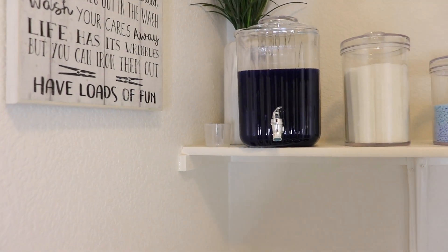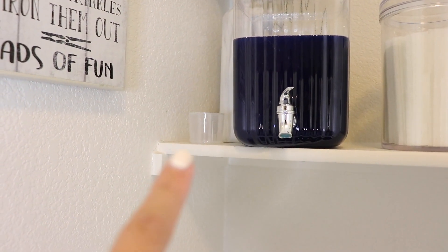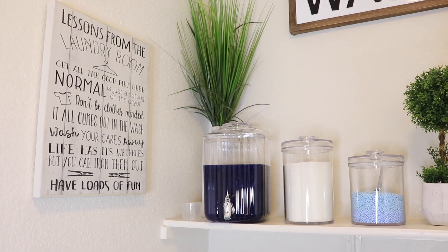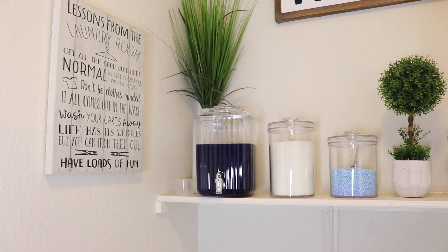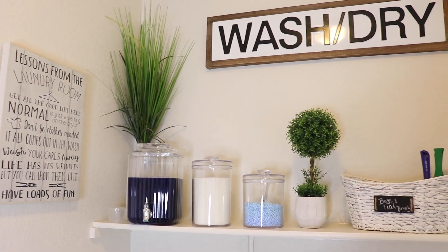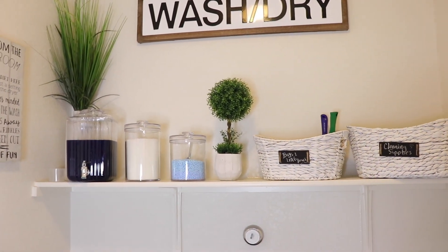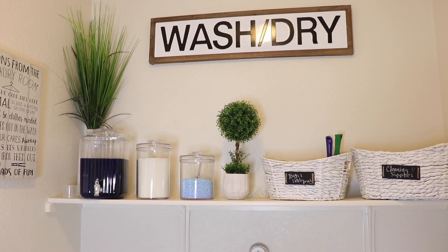I had to put the little measuring scoop right there next to the detergent. I also have this grass plant thing I had in storage — I pulled it out and I thought it kind of just pulled the room together. And then there's the sign. I really liked the way it came out and I'm very happy with it. It's not for everyone, and I think some people might think it's a little extra — and I'm okay with that because I am a little extra — but I love the way it looks and I'm going to totally enjoy it.